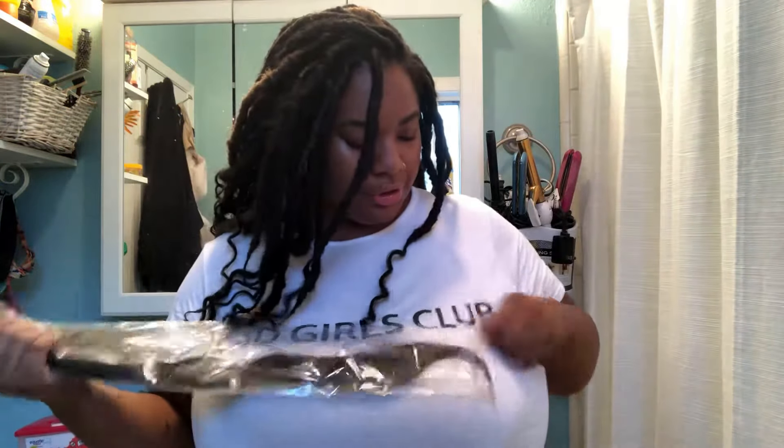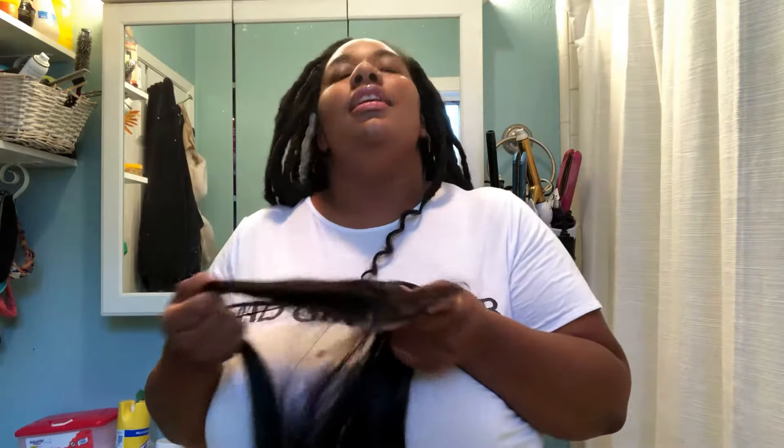My closure is an 18-inch. When I first pulled it out, the first thing I noticed is the smell. It doesn't stink - it doesn't have a bad odor. It just smells like you got your hair done fresh out of the salon.